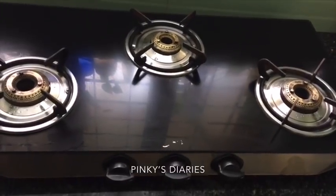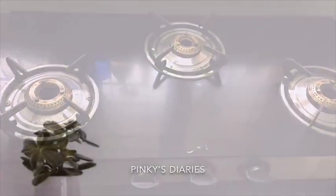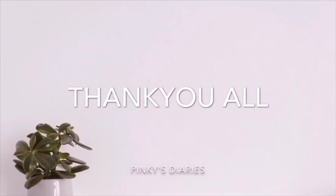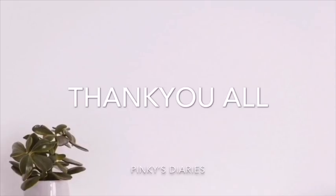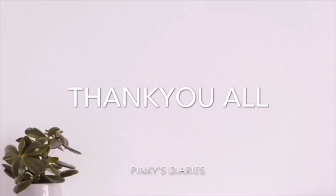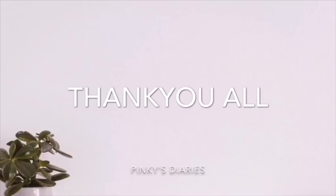Now I have cleaned our stove. This is all simple. I am going to show you two methods. Please like and share, and leave a comment in the comment box.